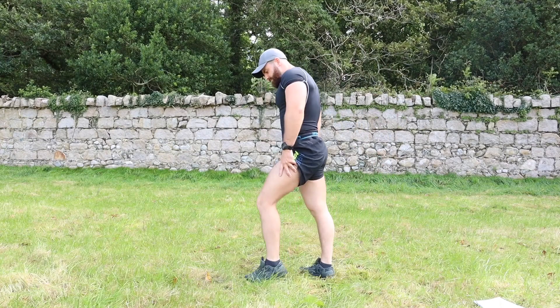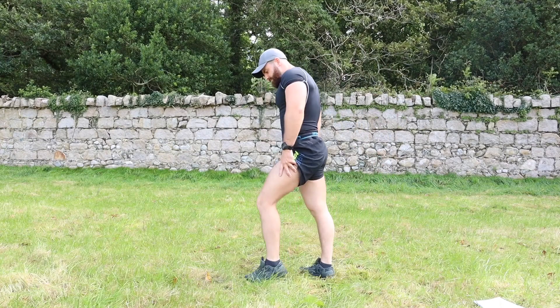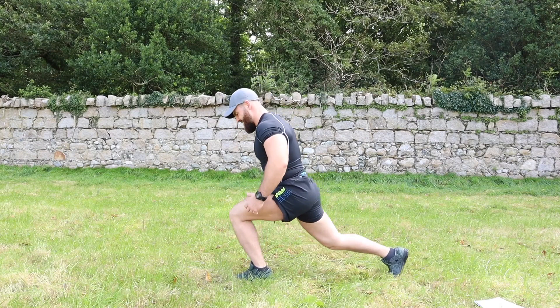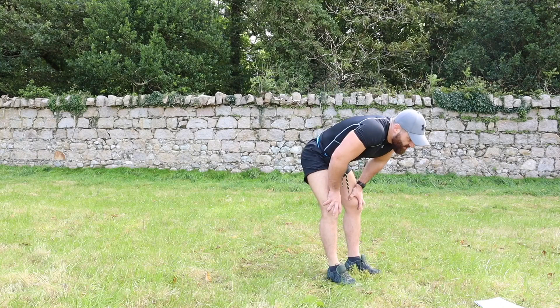Switch round — right leg now: eight, seven, six, five, four, three, two, one. Exercise number seven — jump squats, let's get it.